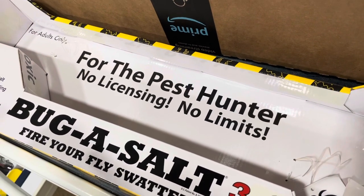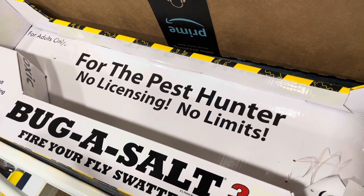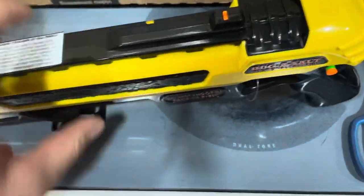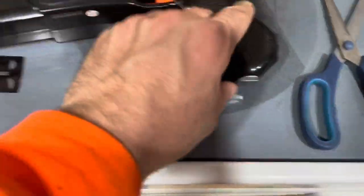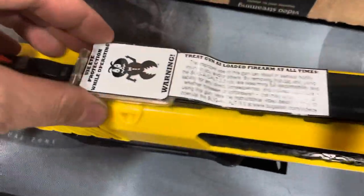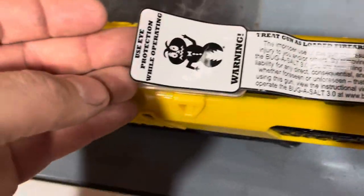No licensing for the pest hunter — no limits, adults only. The reason they have two flat spots on the gun is so you can set it down and load it. That's why you have those two flat spots — so you can do that and then load it.